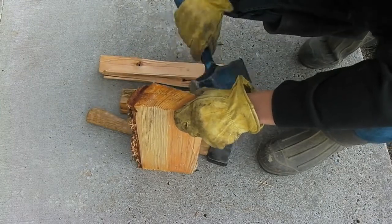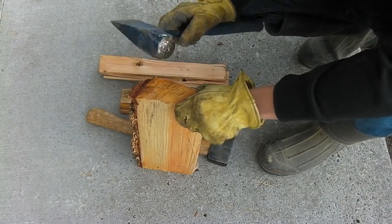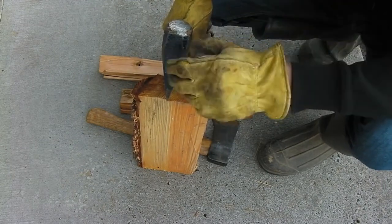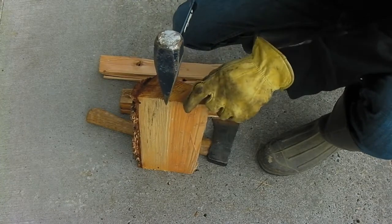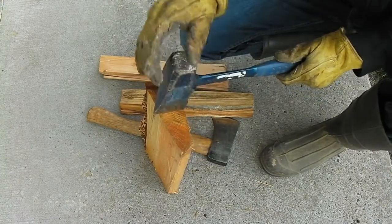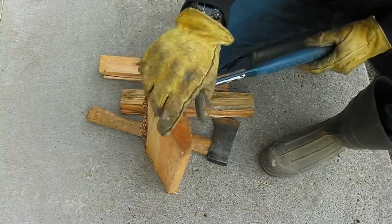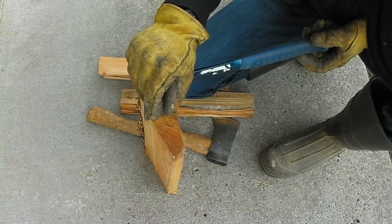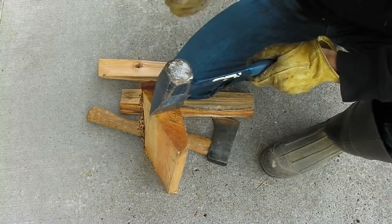Once you have a piece like this, you want to take your axe and put it right there. You want to make sure your axe is straight with the piece of wood. This is an axe I got off of Amazon — it's called Estwing, made in the USA. You can get these off Amazon.